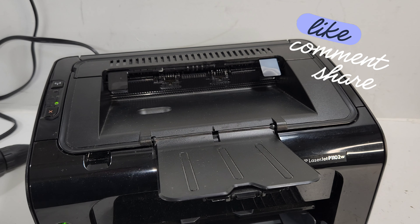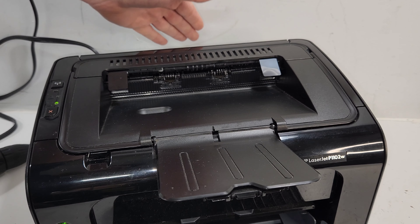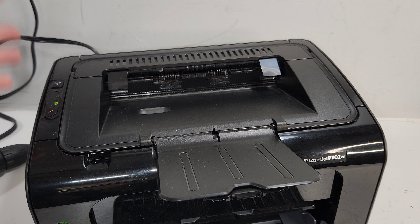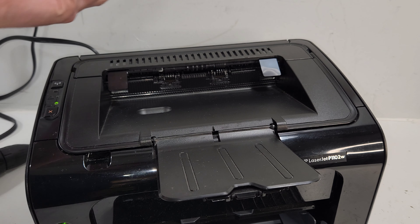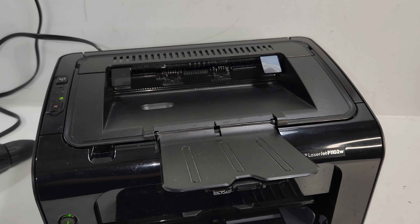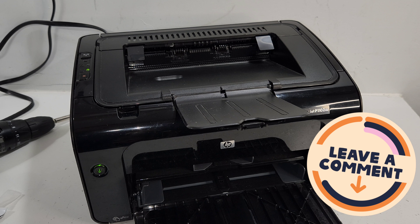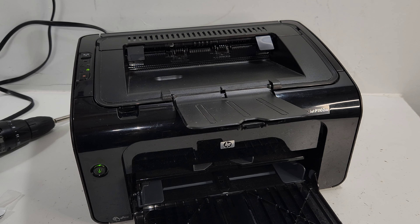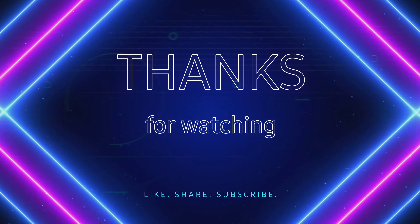That usually takes care of most paper feed or paper jam issues. If the paper is constantly jamming on the fuser, that's a different issue — either a bad fuser or one of the rollers: either the pressure roller or the heat roller needs to be replaced, or the whole fuser itself. That usually happens after at least 20,000 pages, unless someone tried to print labels and a sticker got stuck in there. Thank you so much for watching — please don't forget to like, comment below, and subscribe to our channel. Hopefully you were able to fix your printer.